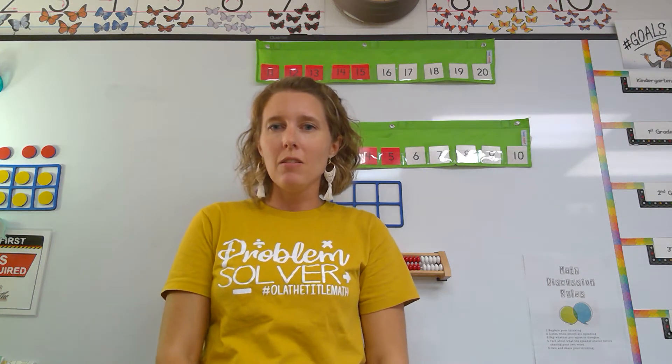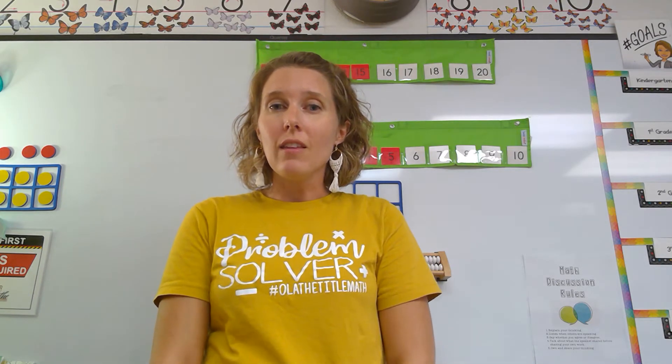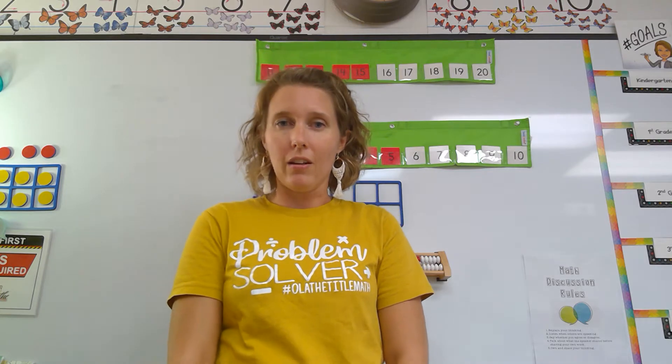Hi kindergarten friends! I'm so excited to be here with you today. My name is Mrs. Stark, and I am here to help us think about how we can count to five in kindergarten.